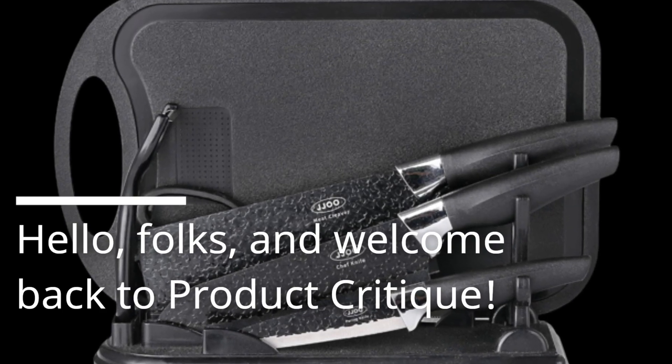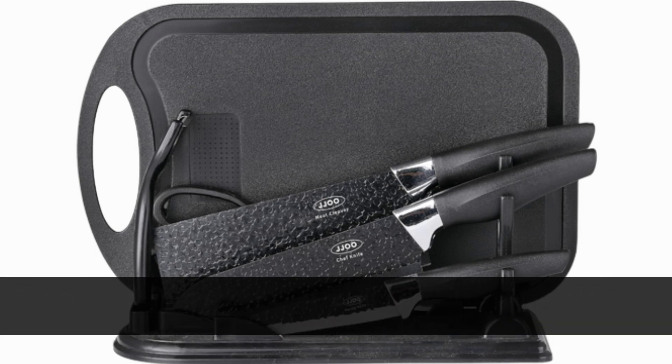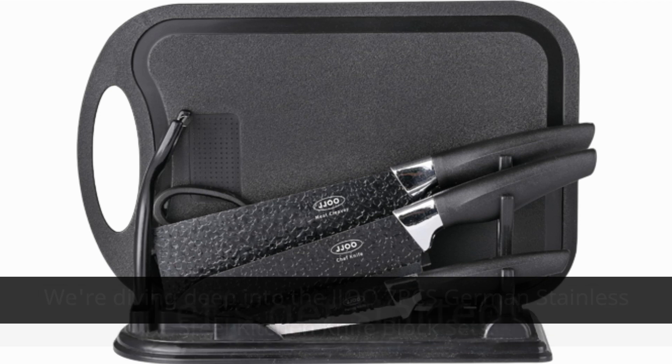Hello, folks, and welcome back to Product Critique. Today, we've got something really special for all you kitchen enthusiasts out there. If you're looking for the best knives for cutting meat, you're in for a treat. We're diving deep into the JJ007PC's German Stainless Steel Kitchen Knife Block sets. Let's get started.